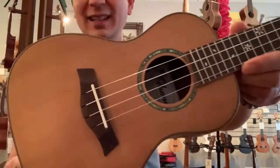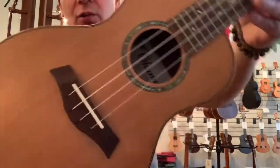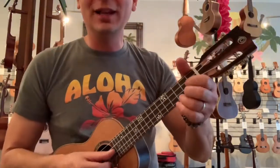Very nice, warm, natural tone. It's got a satin finish to it as well, so no gloss on there. Nice and light. Very nice little ukulele from Ohana.